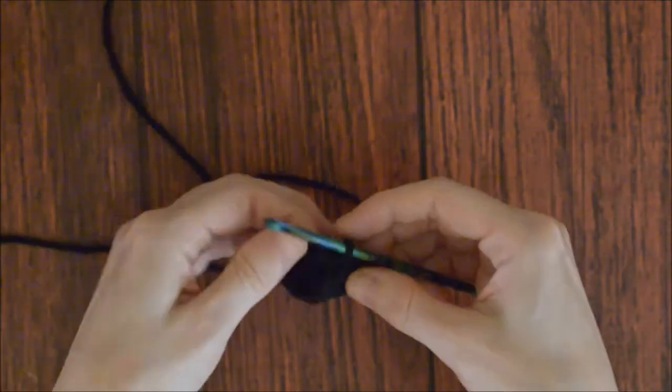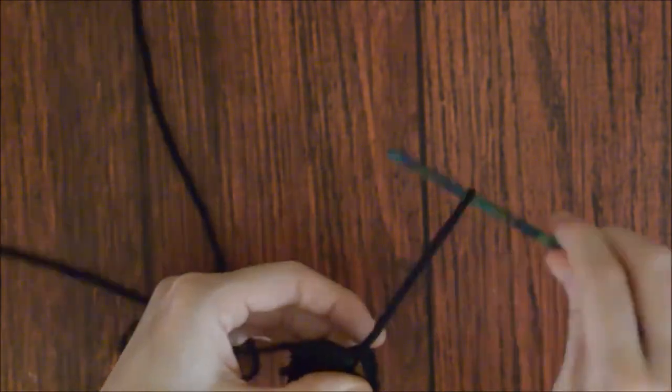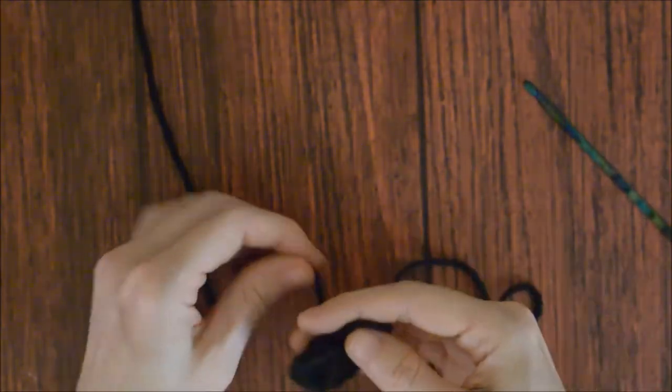Pull on the tail end to close the hole. Cut the yarn, leaving it long enough to sew to the cat head. Pull it through, and weave in the other end. And make one more cat ear.